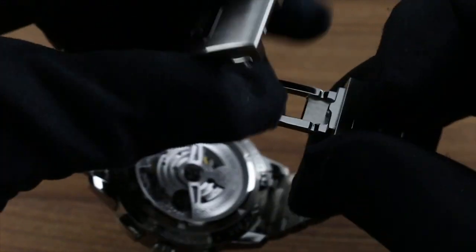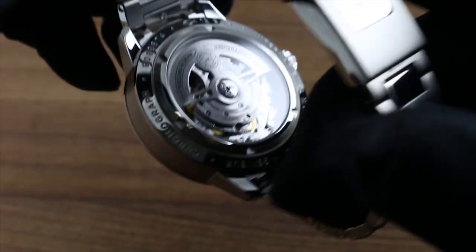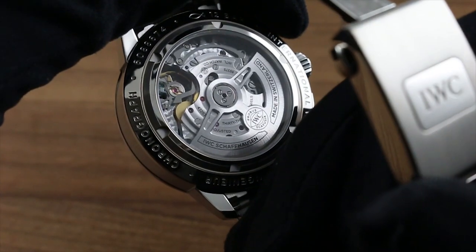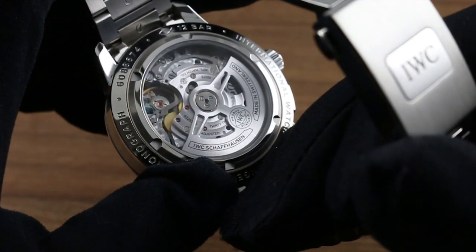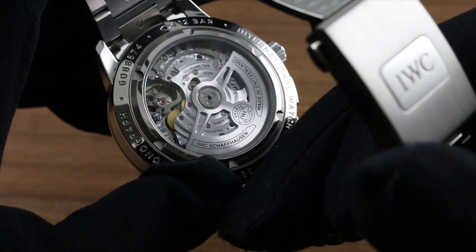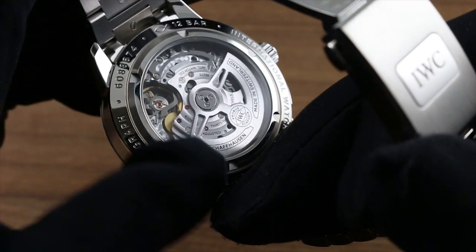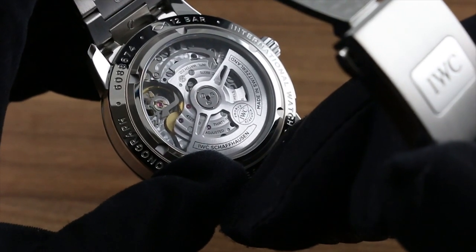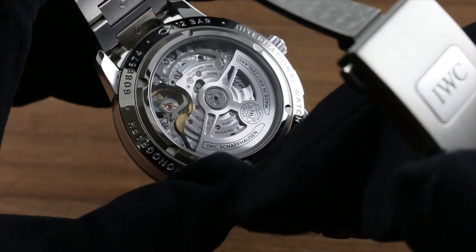Turn the watch over, deploy the secure twin-trigger released clasp, and you can see the IWC manufacture automatic chronograph caliber 69375. The caliber 69375 features a 46-hour power reserve. It features IWC's signature pelaton-style winding system, such that it's both shock-resistant and highly efficient, winding in both directions with no unnerving rotor wobble on the wrist.